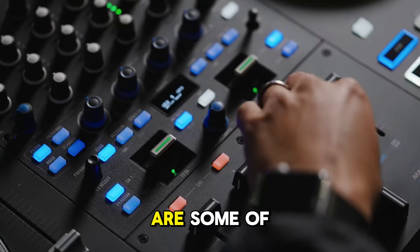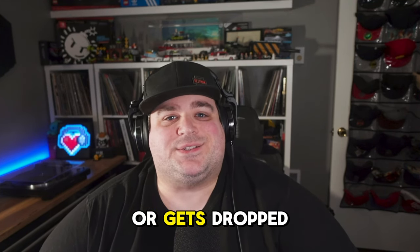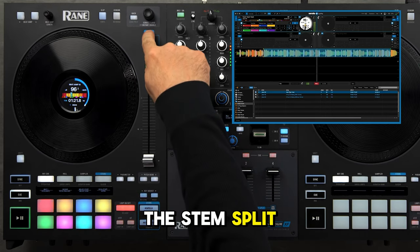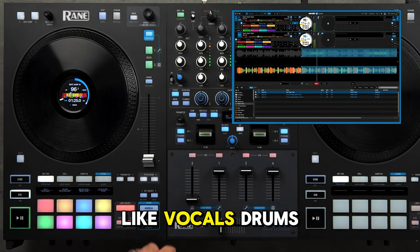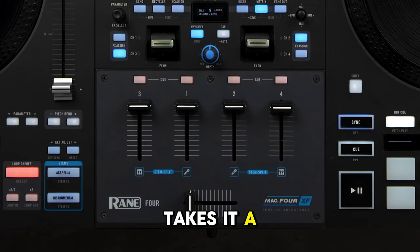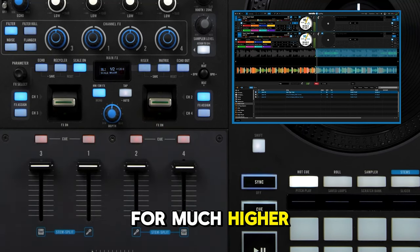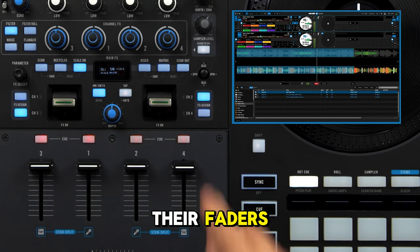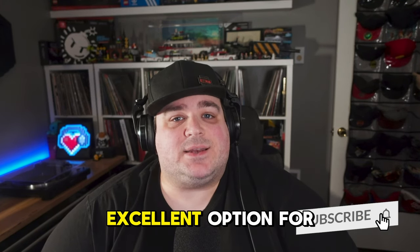The Akai-made performance pads are some of the best in the industry, the platters feel great, and the whole thing is built like a tank. But the big party trick that makes the Rane 4 truly special is the stem split feature. Most controllers let you engage and disengage stems like vocals or drums, and the Rane 4 can do that too. However, stem split goes further by allowing the DJ to assign vocal or instrumental stems to each of the four channel faders for much higher levels of control — a feature no other controller currently offers on their faders.